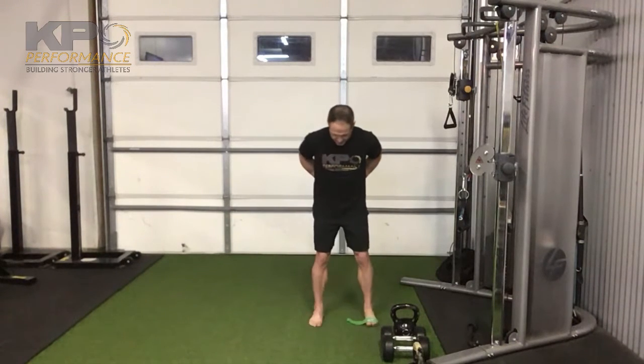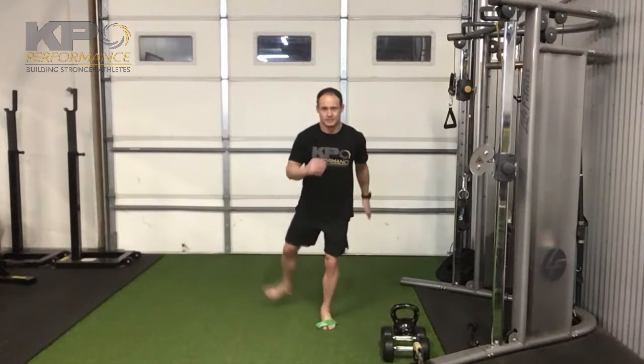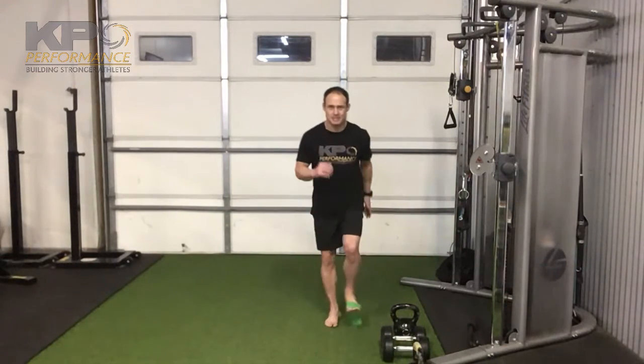Keep it upper outer quadrant, keep the steps nice and short — 10 steps, go, come back 10 steps, and the other side.